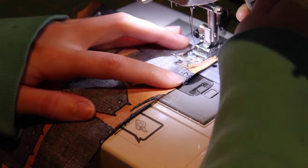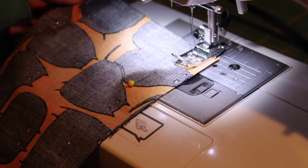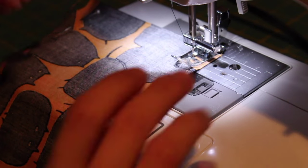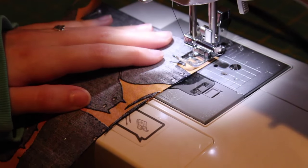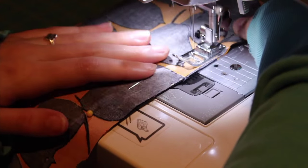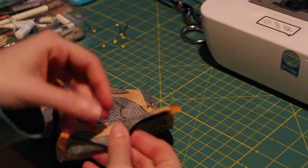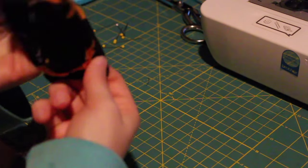Now we're going to sew both long edges and one short edge with a 5/8 inch seam allowance. Turn right sides out through the opening, and poke out the corners.